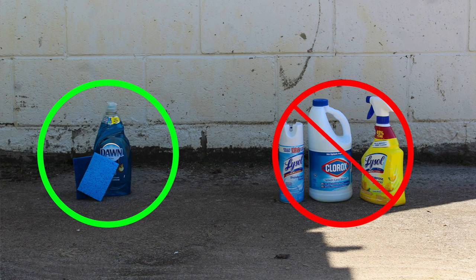It is important to know that you should not use sanitizers, bleach, hydrogen peroxide, or other disinfectants on your fall protection products. Only use soap and water.